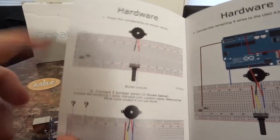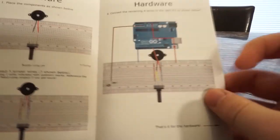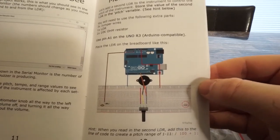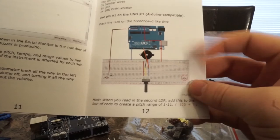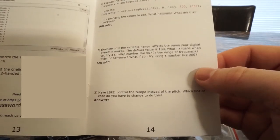One of the things I like the most about Creation Crate is that it has these easy to understand pictures and diagrams of exactly where the wires and jumper cables need to go, where the potentiometer, resistors, and light-sensitive resistors go. Everything is laid out in a way that is very easily understood. And of course, the programming portion is right here. In the back, there is a monthly challenge — if you want to get a little more advanced, you can use components from past months to add on to the project. It also has exercises to test your knowledge and help you consolidate what you just learned.